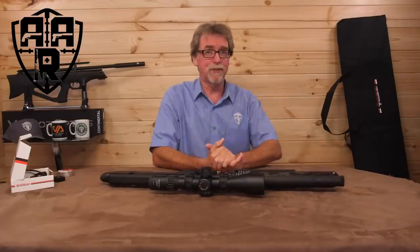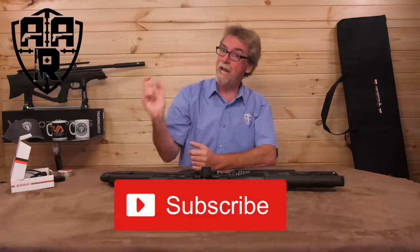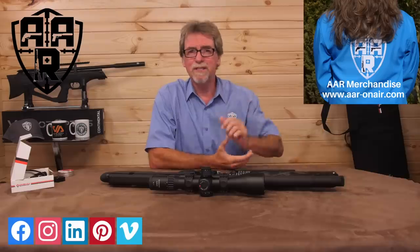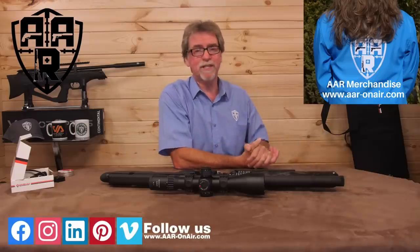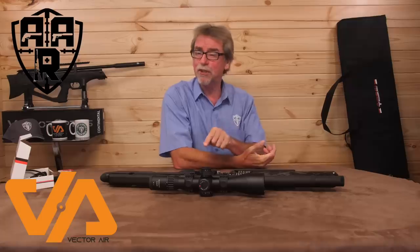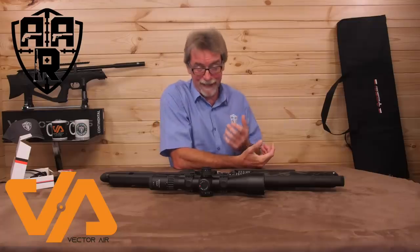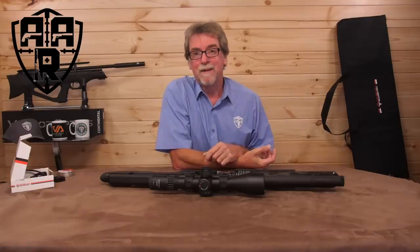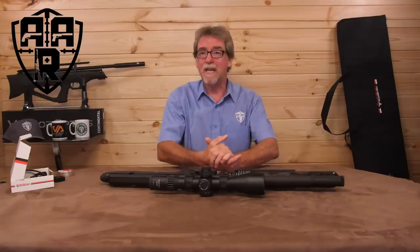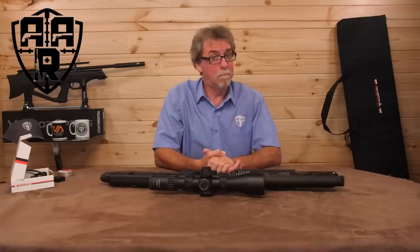Hopefully you've enjoyed this week's review. If you have, please give us the thumbs up, subscribe, share, and click the reminder bell. Don't forget to join in across all the platforms — merch is available from the AAR on Air website courtesy of the hard-working Mrs AAR. A really big thank you to Vector Air for getting hold of this Urugan for me to review, as they're trying desperately to meet the demand for the Vixens. And of course, above all, thank you to you guys for watching. It just leaves me to say: stay safe, shoot safe, and hopefully I'll see you next week. Thank you so much for watching — bye for now.